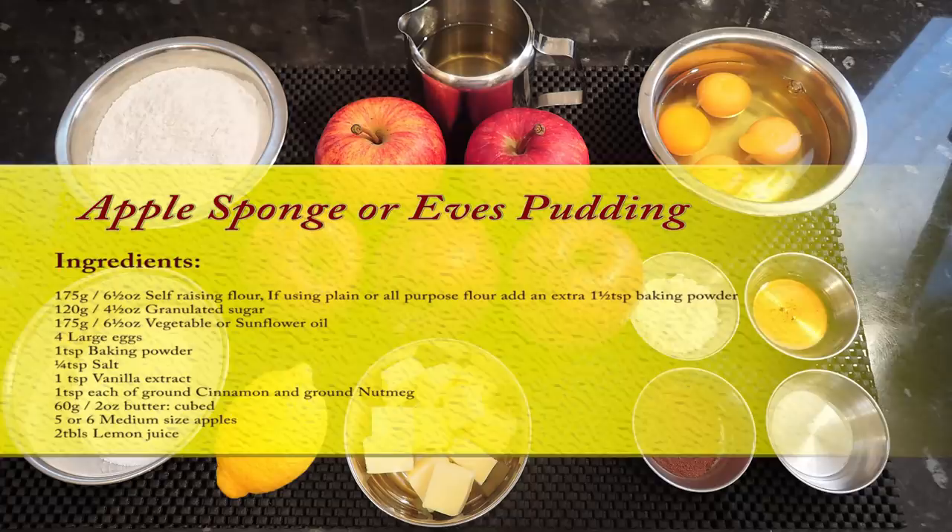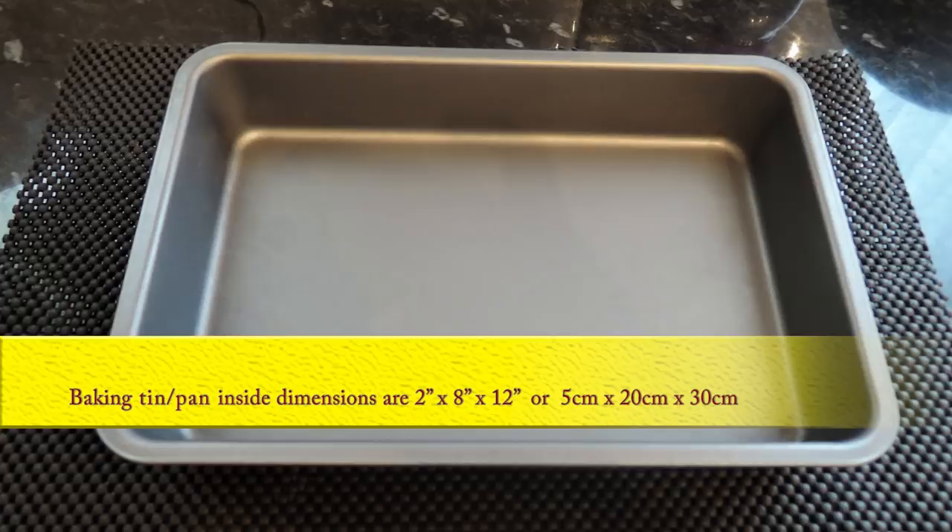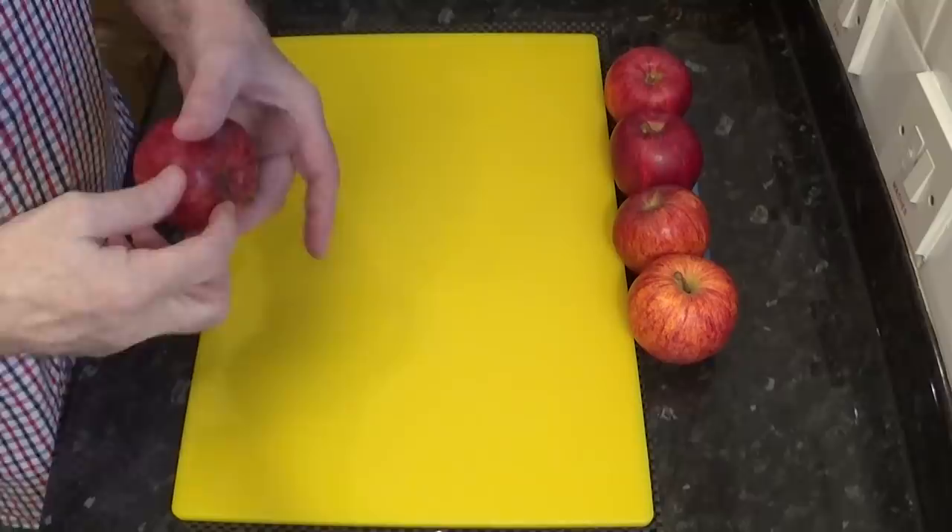Here's a list of the simple ingredients needed to follow along with this recipe. There'll also be a list in the description box below the video. And this is the baking tin I'll be using for this recipe. The dimensions of the tin are on screen. As I'll be spooning the cake out of the tin when it's finished, there's no need to grease the tin on this occasion.